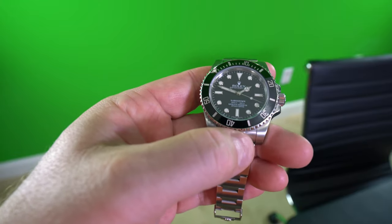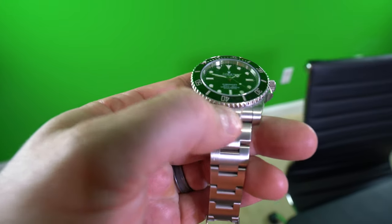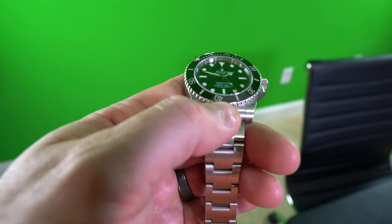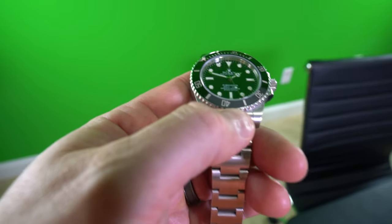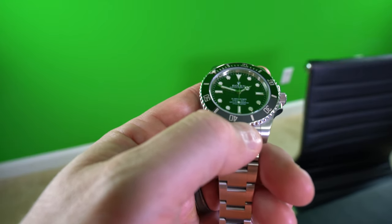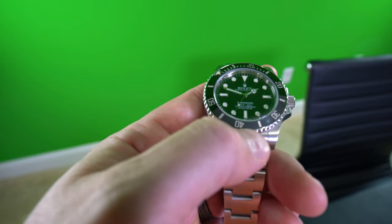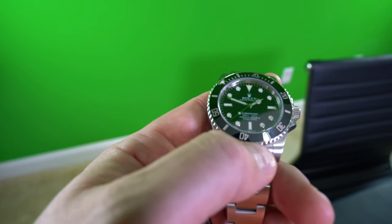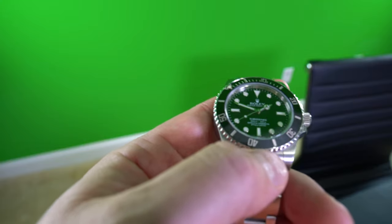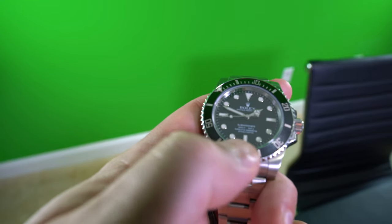Hey y'all, iRick Sky here. I want to show you within this video how to see the laser etched logo which appears right around the six o'clock position. This is not on all Rolexes, but this one — the Submariner 114060 — some of the older references do not have this feature, but it's actually in the sapphire crystal.